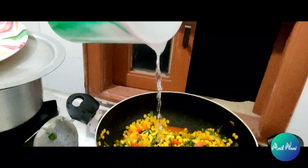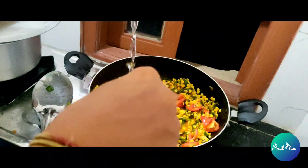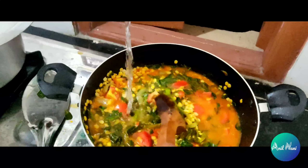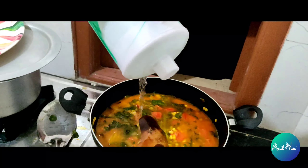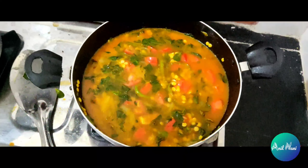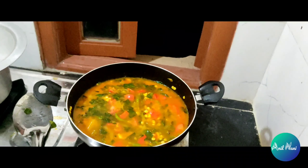Then after we can mix for a few minutes, mix in some water — mineral water actually. Then we will cook for more 15 minutes to make our delicious dal curry.